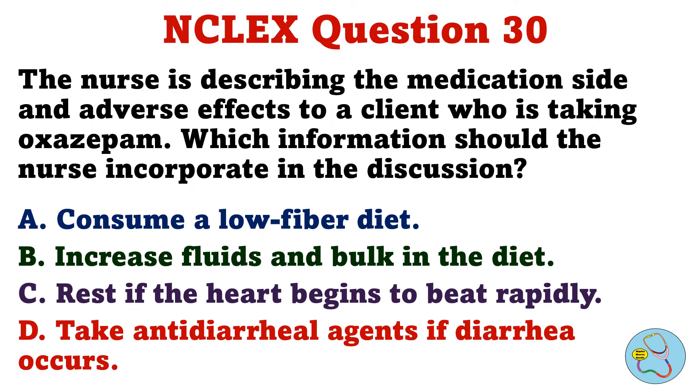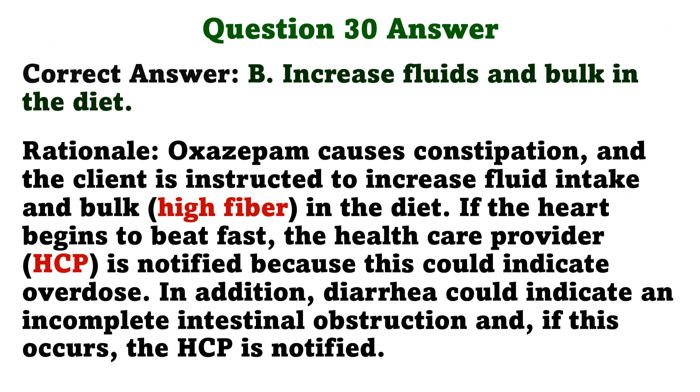The nurse is describing the medication side and adverse effects to a client who is taking oxazepam. Which information should the nurse incorporate in the discussion? A. Consume a low fiber diet. B. Increase fluids and bulk in the diet. C. Rest if the heart begins to beat rapidly. D. Take antidiarrheal agents if diarrhea occurs. The correct answer is B: Increase fluids and bulk in the diet. Oxazepam causes constipation and the client is instructed to increase fluid intake and bulk in the diet. If the heart begins to beat fast, the healthcare provider is notified because this could indicate overdose. Diarrhea could indicate an incomplete intestinal obstruction, and if this occurs, the HCP is notified.